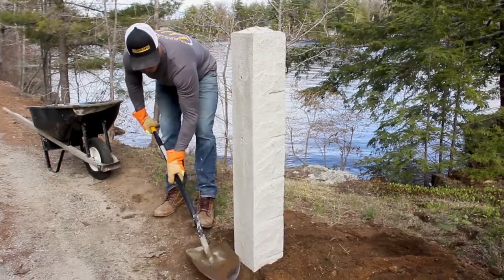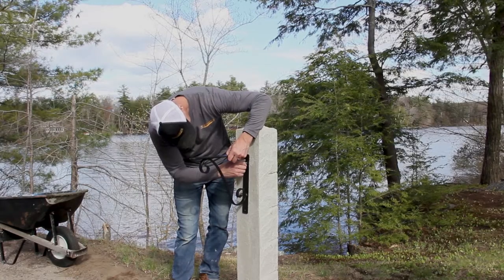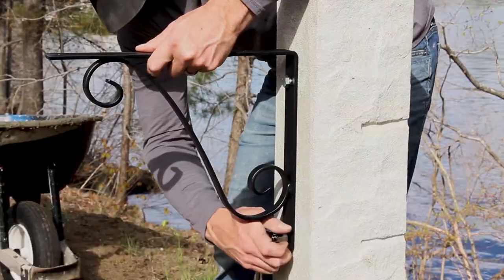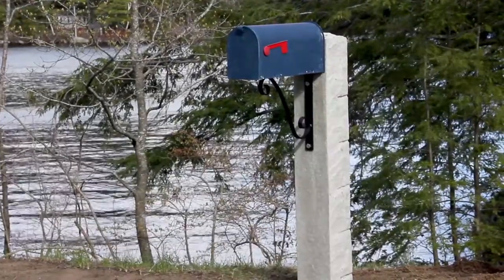Reusing the excavated dirt, cover the concrete. Using the included bolts, attach the mailbox bracket. Be sure to tighten them securely. Then attach any mailbox of your choice to the bracket.